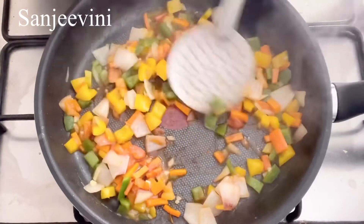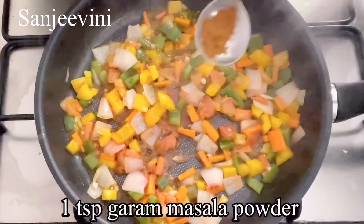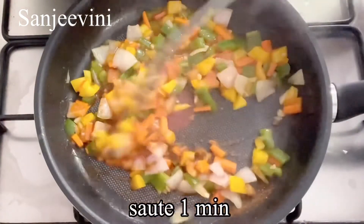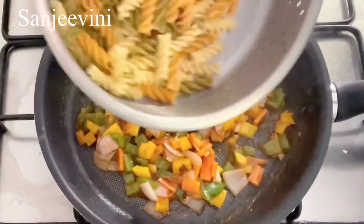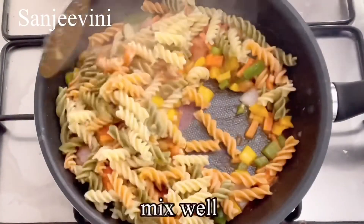Add about one teaspoon of garam masala — this will give a desi flavor to the pasta. It's optional, but if you want a desi touch it will be very nice. This is a mildly flavored pasta, so don't add too much of anything. Now add the cooked pasta and give it a nice mix.